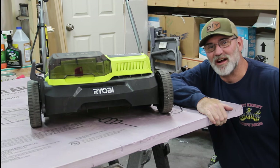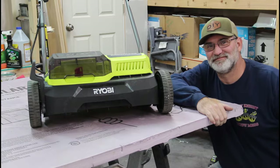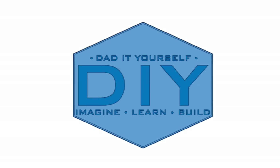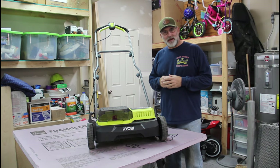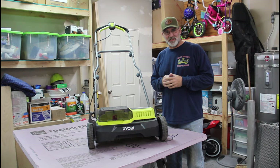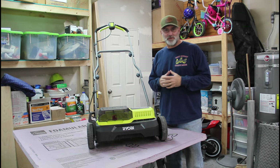Hi, I'm Scott and today we're going to talk about the Ryobi Dethatcher Scarifier on Dad It Yourself. Since I released my video on the Ryobi Scarifier Dethatcher, there's been a ton of questions and comments and the follow-through on that has been amazing. Thank you so much for watching that video.